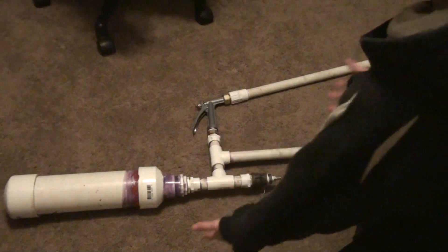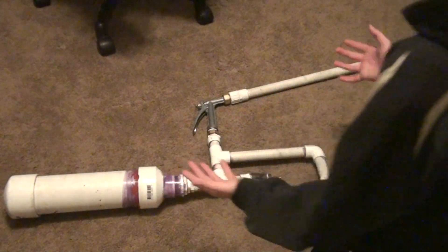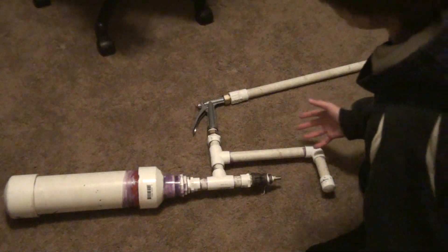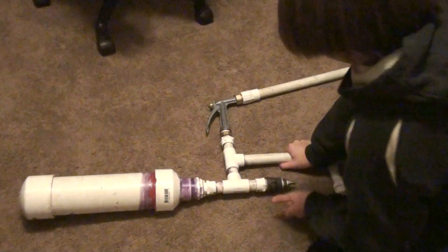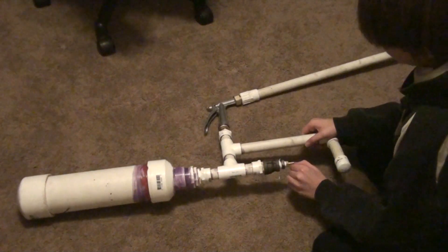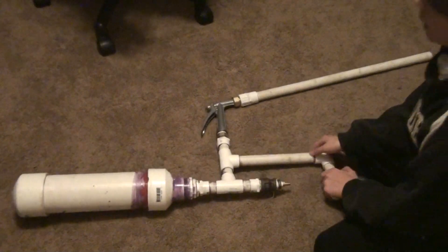This is my new and improved homemade paintball gun. It's got a lot of better things. It's got a PVC air tank so it can hold more pressure, and this is a Schrader valve, so you just hook up the air compressor and then you can take it off and the air stays in.